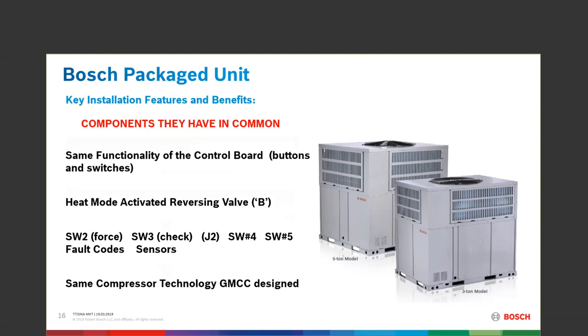One push on the parameter switch — SW3 — tells you what position J2 is in. It will display something like '00H' and then give you the capacity that J2 is set to.